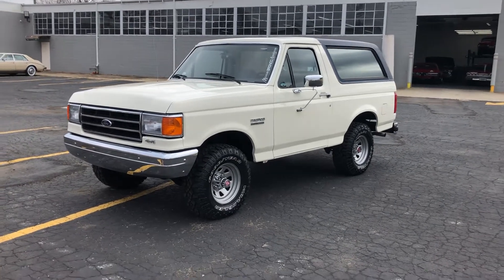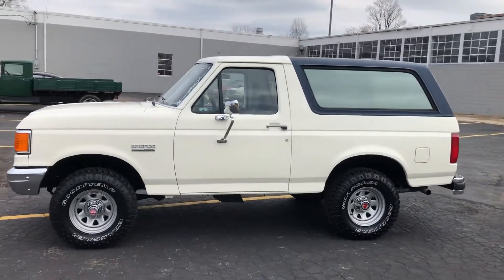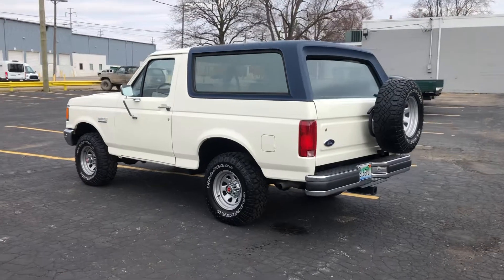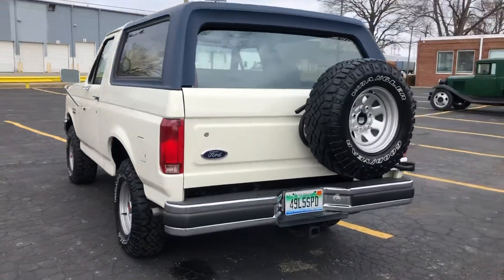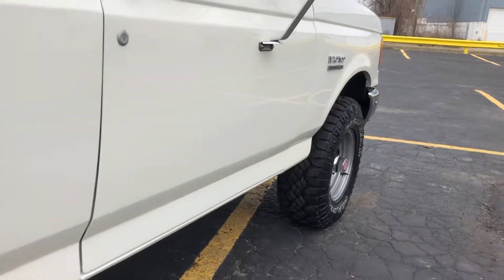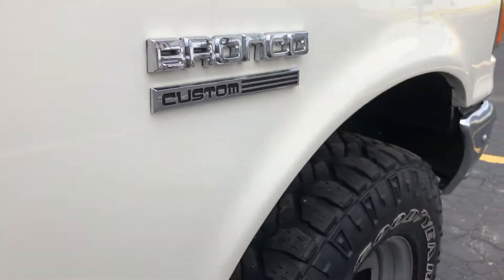We've got the beautiful '89 Bronco outside — weather finally permits. Just started her up. The car shows very, very well. There's no sun shining on it whatsoever. All the tires are near new, all the bright work is in great shape, all the chrome down the body lines is really nice. Attention to detail even in the emblems — all of them are brand new, you can definitely tell.